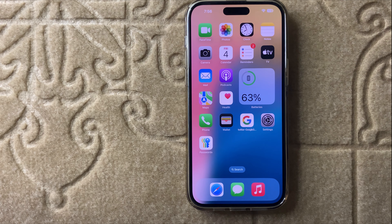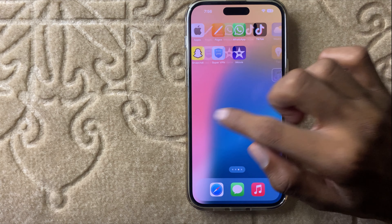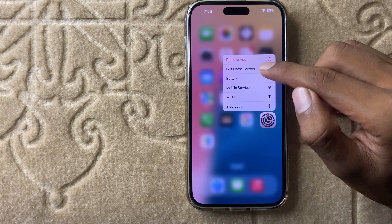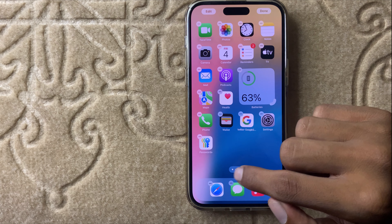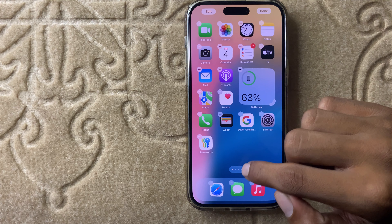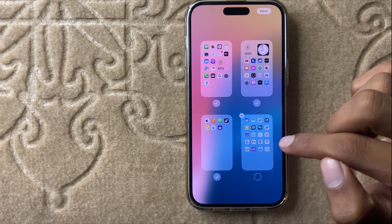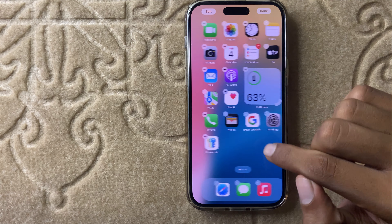Let's start the video. First of all, press and hold on any app and then you can see the option 'Edit Home Screen.' Now you can see these four dots — simply click on these four dots to hide your dock. If you want to hide the dock, simply turn off these docks.